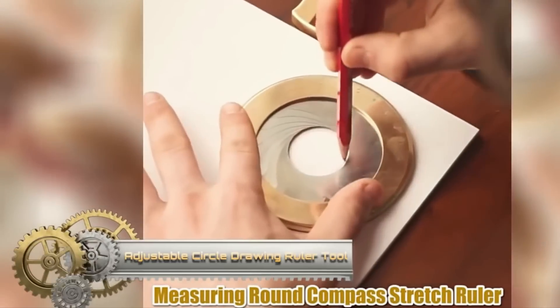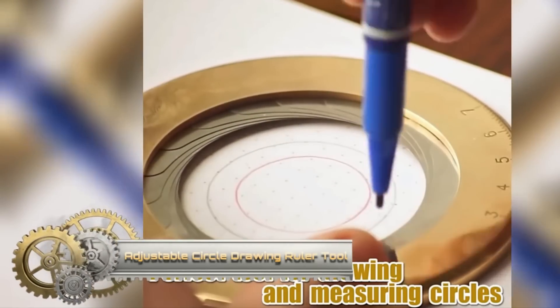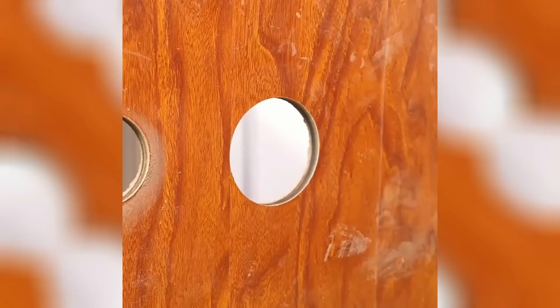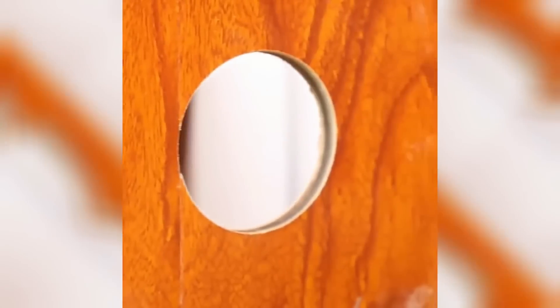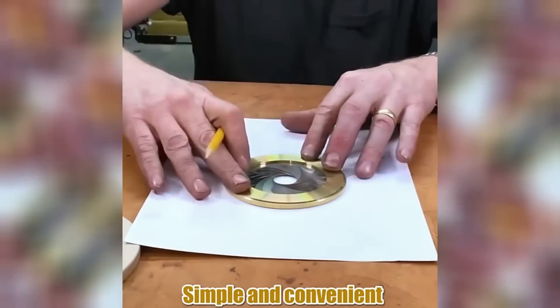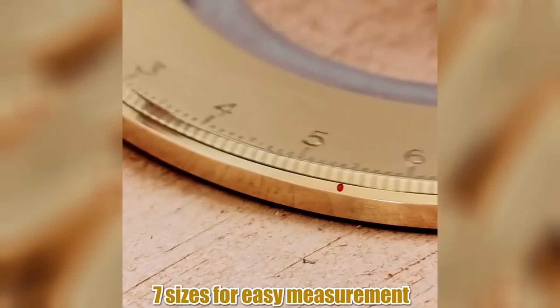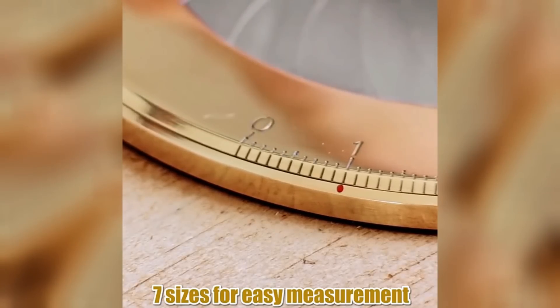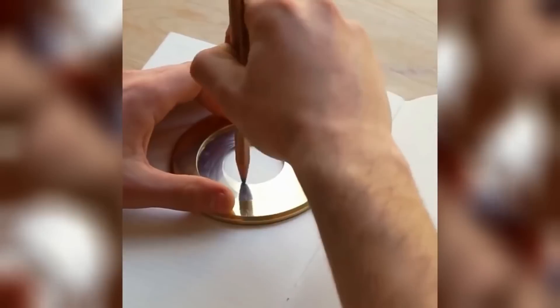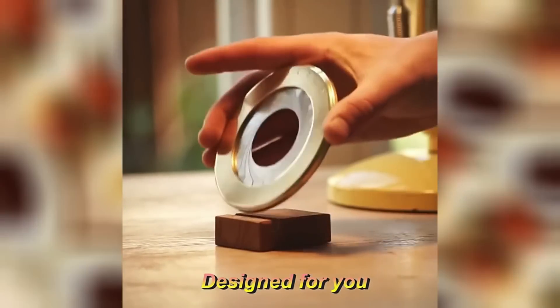The Adjustable Circle Drawing Ruler Tool, crafted from durable 304 stainless steel, is designed for those who require precision in their craft. Boasting an adjustable aperture mechanism, it effortlessly draws varying circle diameters, while a pencil holder ensures smooth execution. Whether you're in woodworking, engineering, architecture, or just sketching, this tool promises ease and versatility. Compact yet robust, it's a companion for creators spanning diverse fields, offering unmatched precision in circle drawing.